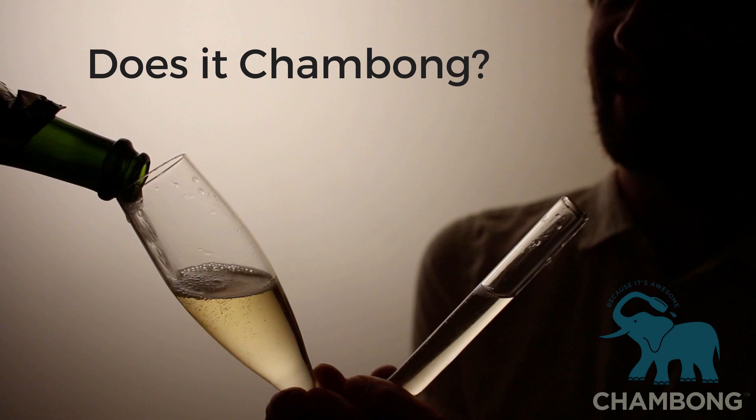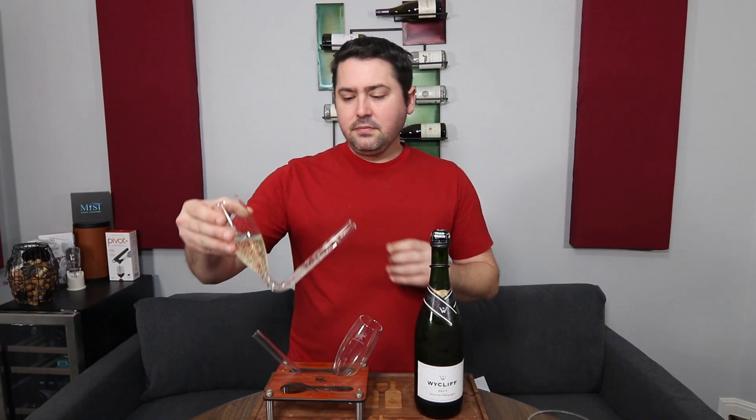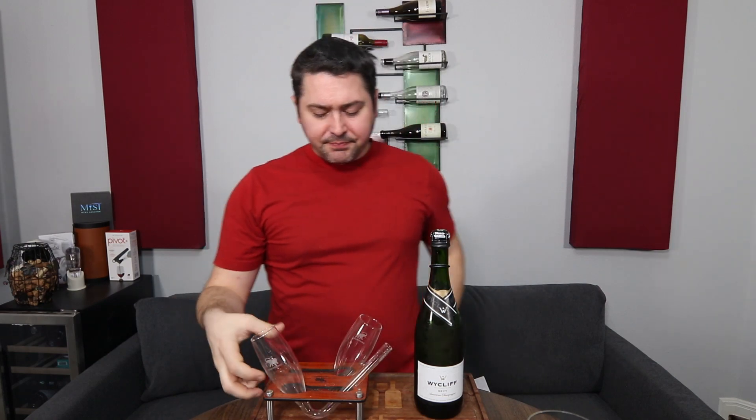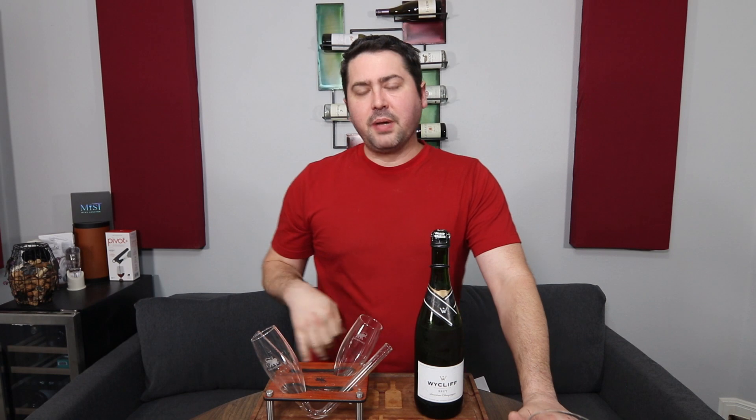Now we have to do what we do with all sparkling wines on this channel — does it shambong? I have the trusty shambong here. Let's see how it goes. Cheers! That shambongs very nicely. The acid persists and you get the flavors still. Nothing's crazy. Once everything settles, the gas shoots up really fast — thus the sham burp. It doesn't hurt to drink and it doesn't make the flavor taste off. It retains all the same quality. So yeah, it shambongs.